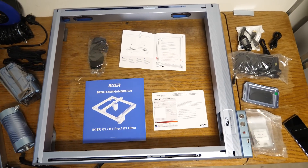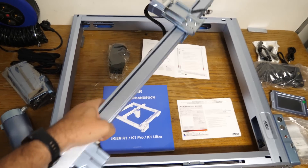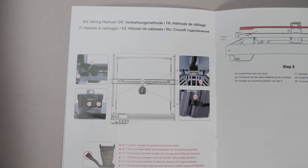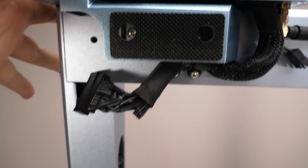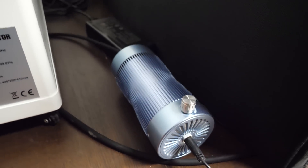The K1 Ultra comes almost fully assembled. You can see the messy frame on the table and here is the rail for the X axis that needs to be installed. This only takes a few minutes, but you will need to make sure all the wires are connected because the instructions are a bit misleading here. I forgot to connect these here so the machine didn't work properly at first. The air assist pump is included in the package, which is nice — it also needs to be connected.